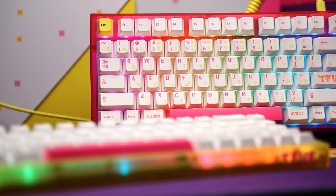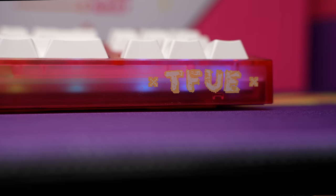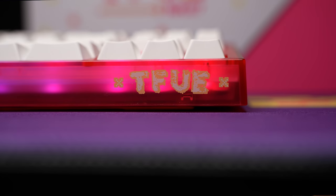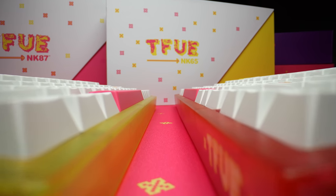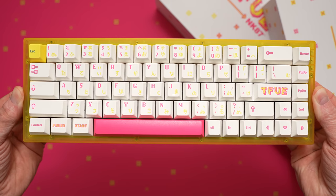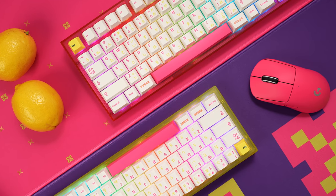All in all, I think NovelKeys and Tfue crushed it with this capsule. The biggest piece of criticism will probably be that it would have looked cleaner without the branding on the front side, and the aesthetic obviously isn't for everyone — but this colorway hits for me. I love that they easily could have charged more for completely built, themed boards with a big name like Tfue attached, but they didn't, and they didn't skimp on quality either. I think the NK87 is the more complete package, but the NK65 will always have a special place in my heart. These should be open for presale now and are expected to start shipping sometime in early Q4.